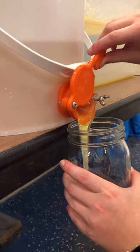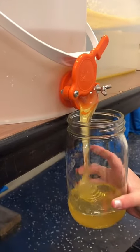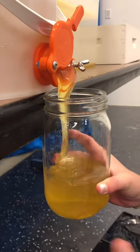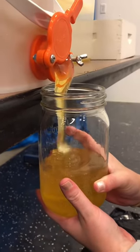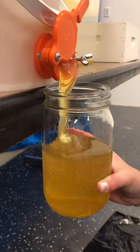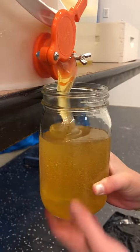Look at this delicious honey. It is so good. I can't wait to share with my friends and family. I highly recommend purchasing honey from a local beekeeper because you just know the honey is going to be delicious. Oftentimes, bulk-produced honey has added preservatives and fillers, and it's just not the same raw honey that you can get from a local beekeeper.